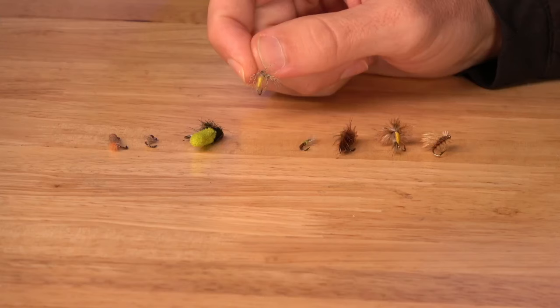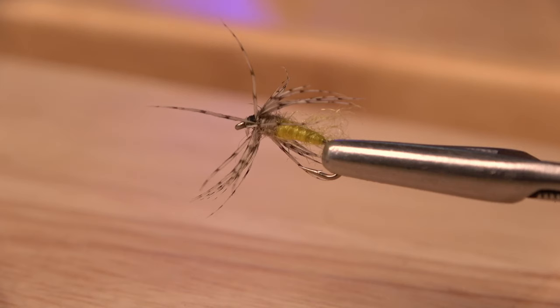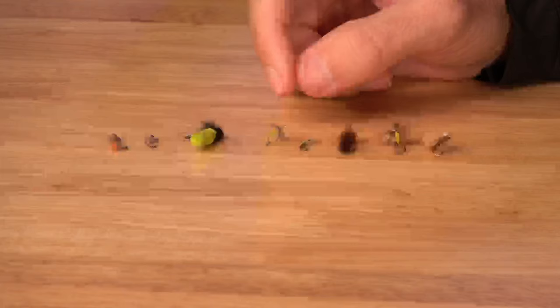As the caddis start to hatch, you're going to need some emerger patterns. The fish won't be making the really splashy rises you normally see with a caddis eat — they're going to be feeding just below the surface. One good option is a simple soft hackle fly, fished just under or at the surface, when the caddis are starting to emerge.